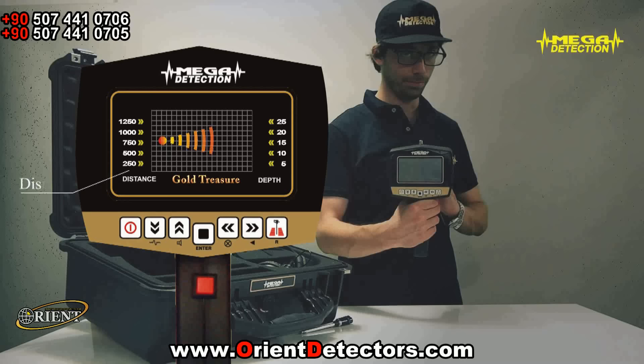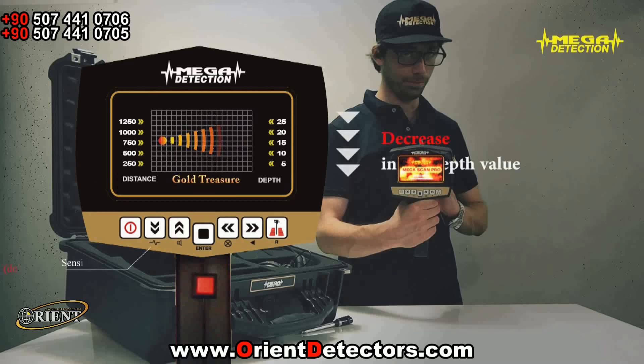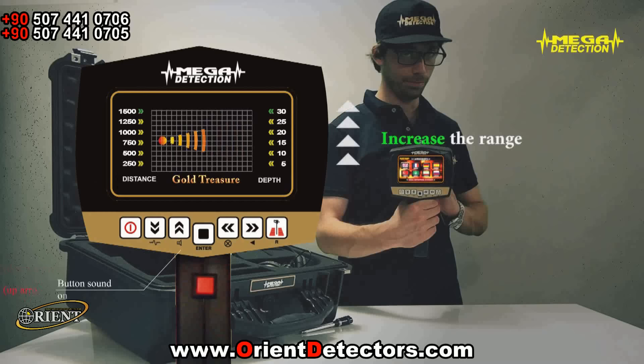4. On the left of the screen, the range value, and on the right of the screen, the depth value will be seen. While searching in a close area, if you do not want to see the far targets, you can decrease the range value with the down arrow button. This would also lead to a decrease in the depth value. You can increase the range with the up arrow.